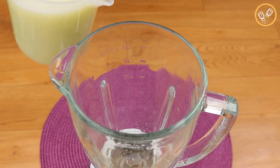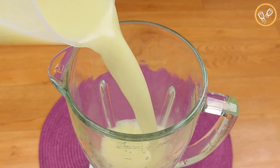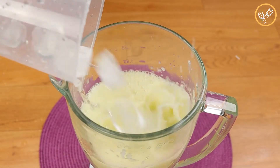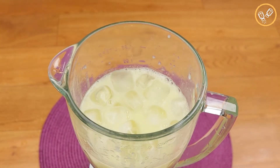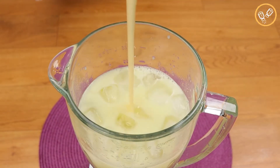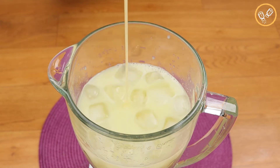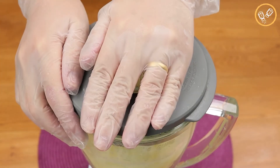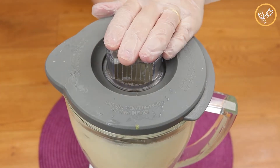After that, let's add the lime juice back in the blender. Let's add ice cubes — the quantity is to taste — and let's add 400 grams of condensed milk. This recipe is gonna be really creamy. Now let's blend it really well.